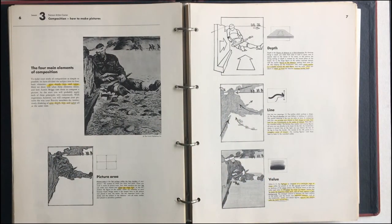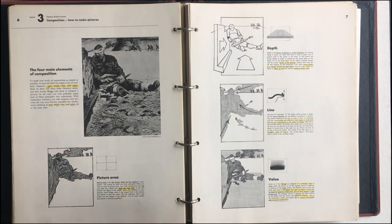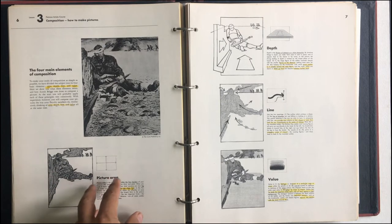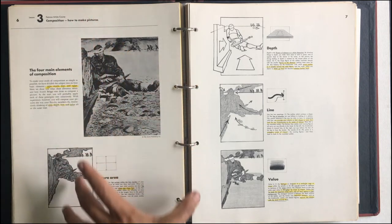The four main elements of composition: the picture area — which is your kind of space, in comics it'd be like the panel — although there's another composition of the page itself. So for comics there's panel compositions, but then also the larger whole of the page composition.